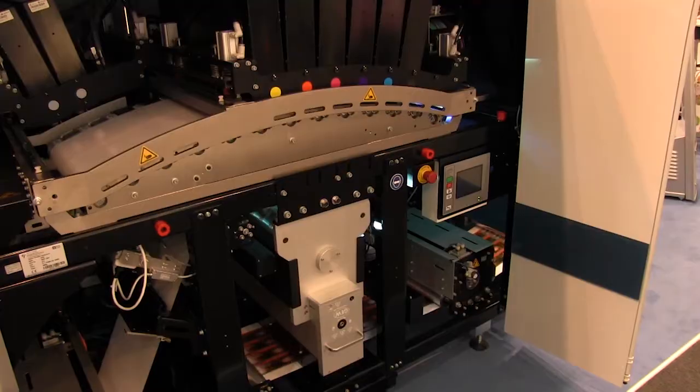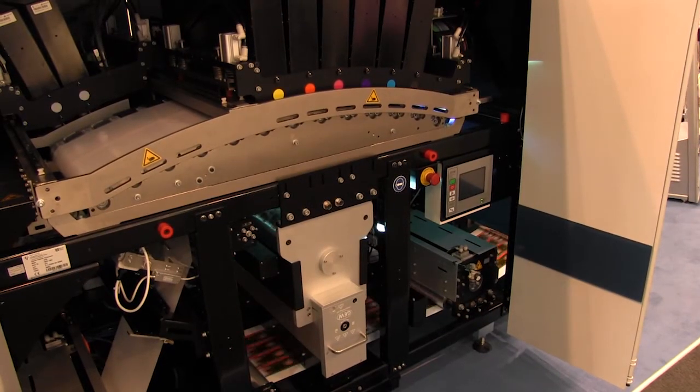Investing in this technology is going to open up new market and business opportunities. We print a lot for the cosmetic, health, and beauty industry and there is a lot of silk screen and combination printing involved. The size of print runs are going down, so with inkjet we can simulate the silk screen effect for short runs. The high white opacity allows us to print digitally textured labels simulating the thickness of ink you get from silk screen.